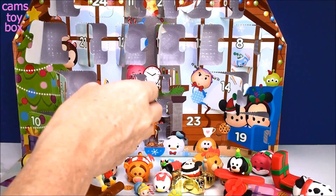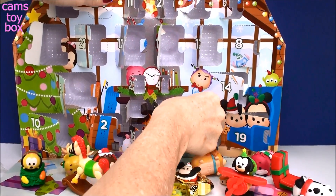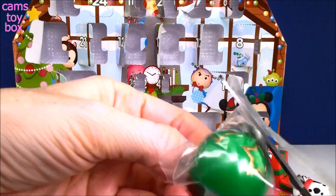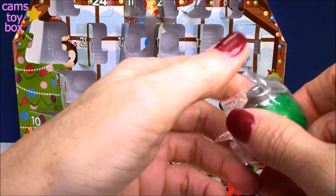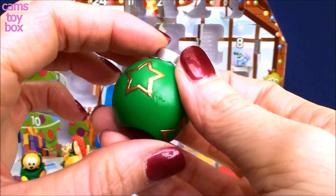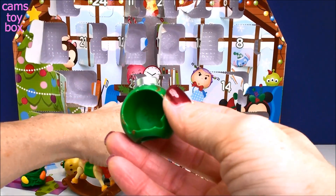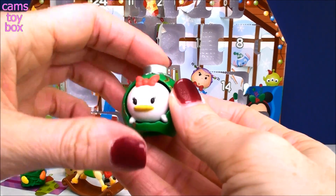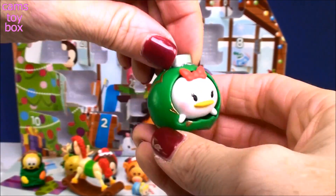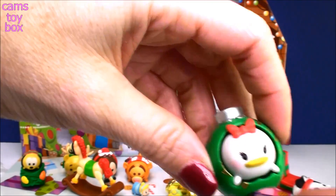So that was 22. Where is 23 — down here at the bottom? It's a very big door. It's another accessory — it's that ornament one, so cute! It looks like a little cracked or broken ornament, and you can put one of our Disney Zoom Zoom characters in there — looks like a medium-sized one. Let's put in Daisy Duck. How cute — she's so sweet! I want to hang that around my tree just like that.